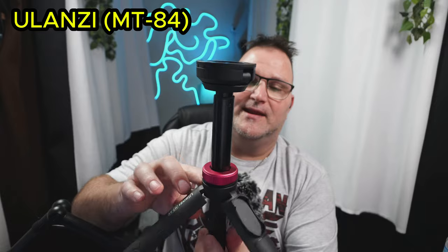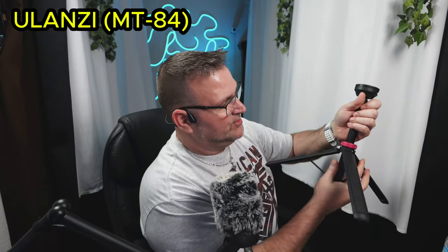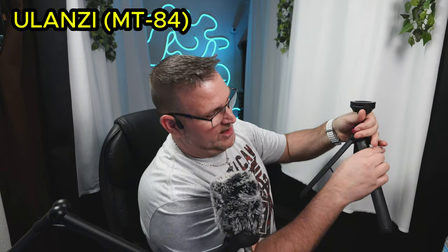This right here is pretty cool — I didn't know this, I just noticed it as I was undoing it. There's a lock and an unlock. So you come down and you spin it, and look at that, then it locks that tripod. You can set your tripod in different positions.